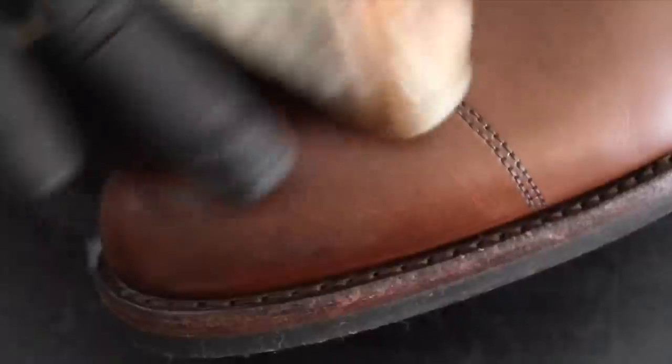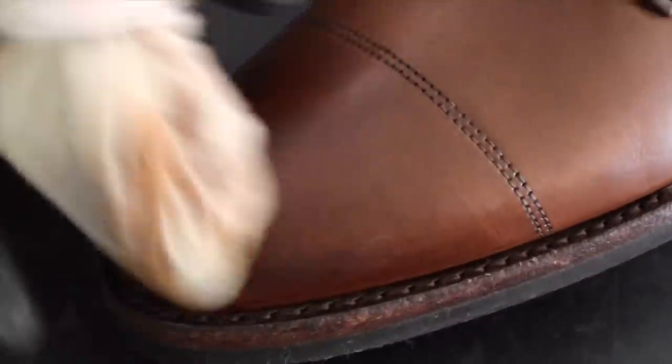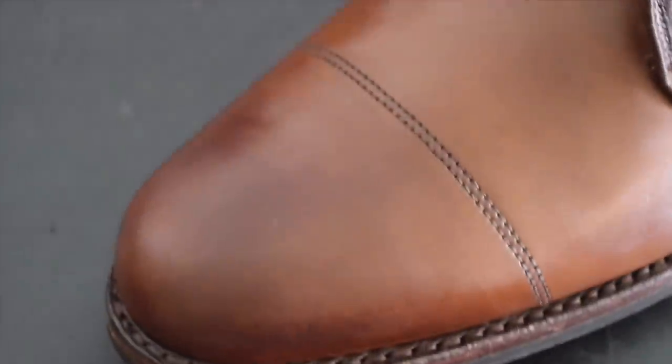Now it's time for that mirror shine on the caps. If you would like a much more detailed explanation on how to perform a mirror shine, check out my other video where I go into much further detail. I have left a link in the description.